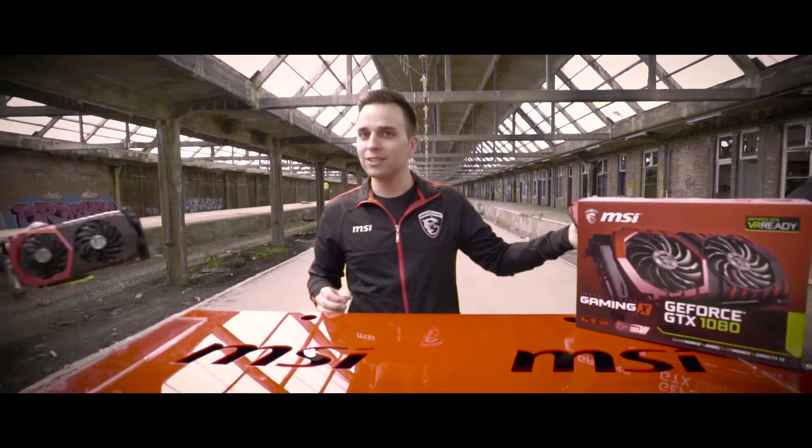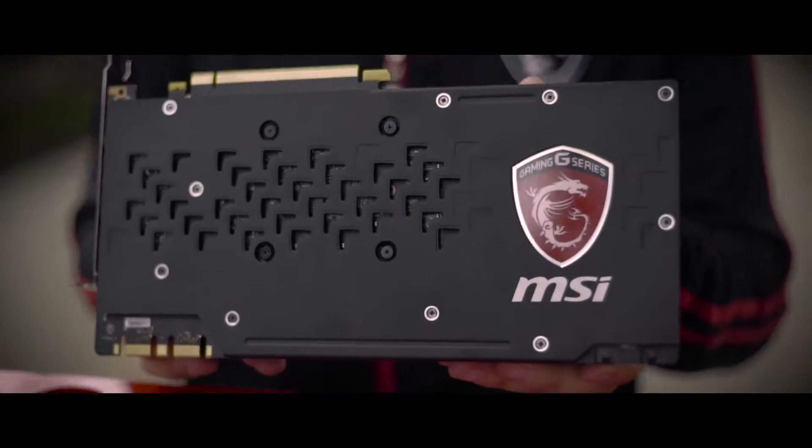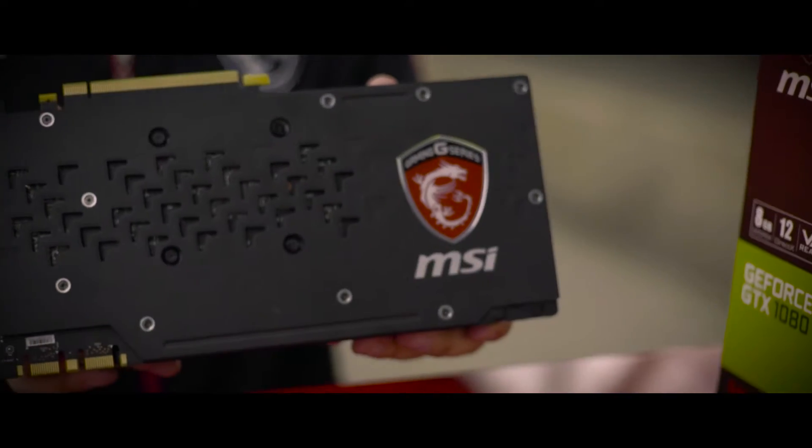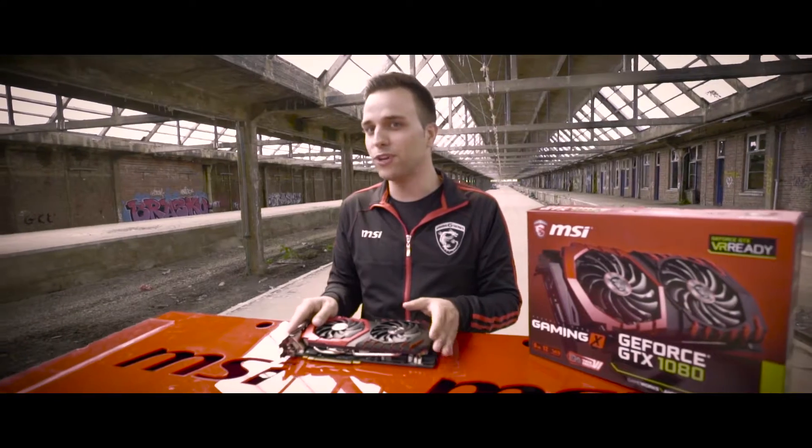Apart from the Gaming X, MSI also has the Gaming Z. The Gaming Z has an RGB backlight and is also higher clocked for more performance. Both graphics cards are optimized for VR gaming.